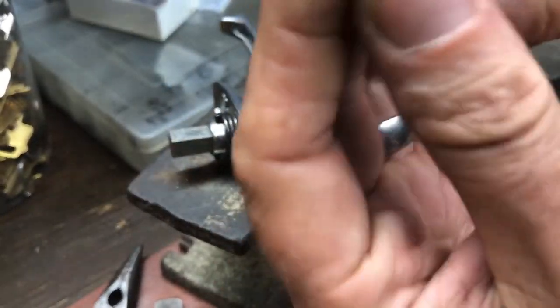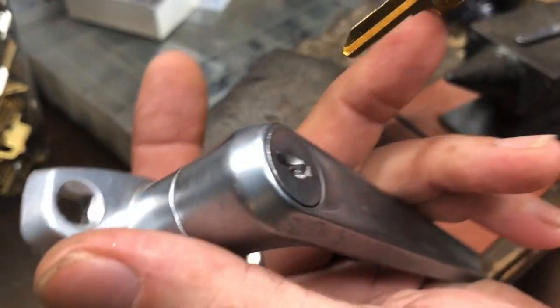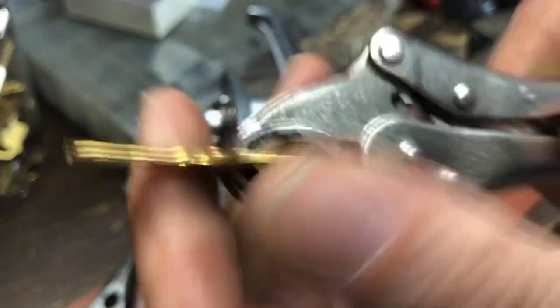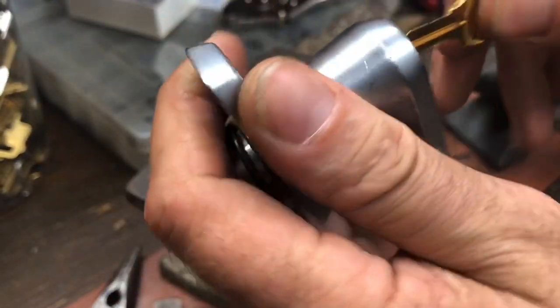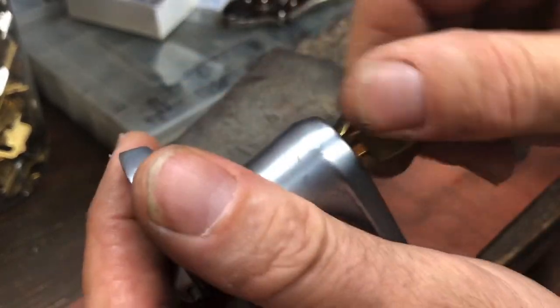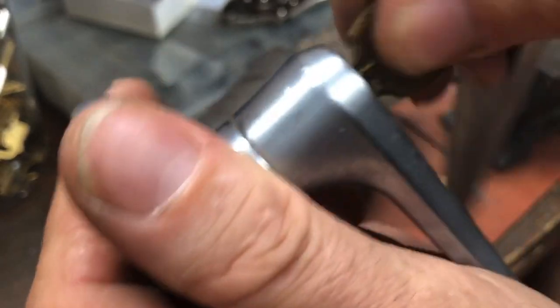I'm gonna use a flying clamp and just go to town. Stick it in the hole — rock it back and forth. There we go — key is made! That is all you have to do to make a key for one of these L-handles. I'm sure you tried that, but it's kind of funny — it doesn't work with an actual key.